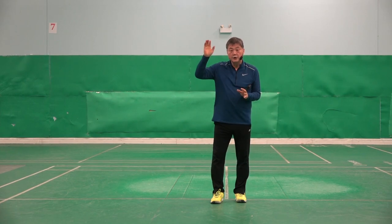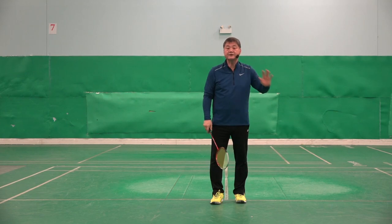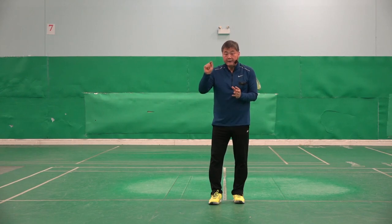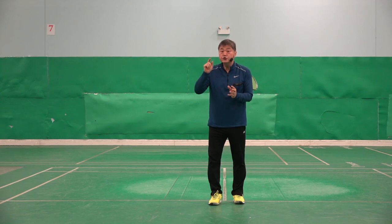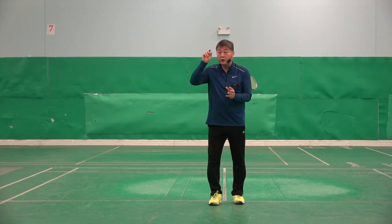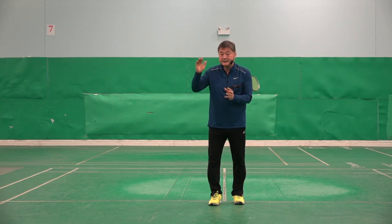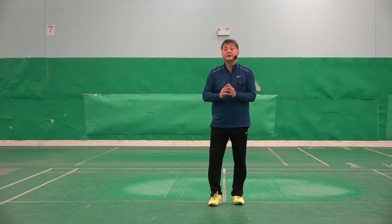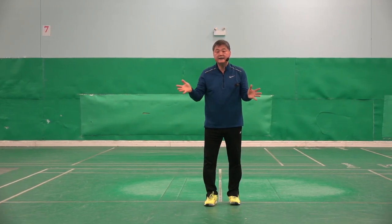As you saw, even on the forehand side you have to change grip. On the backhand side, you have to change grip. Furthermore, what I would like to say is: every single shuttlecock requires a unique grip for each one, because each shuttlecock's height and the impact point you are making are all different.